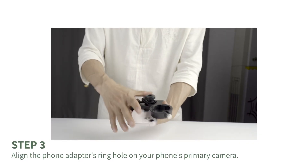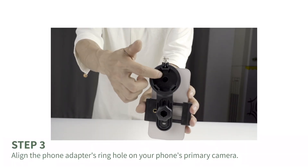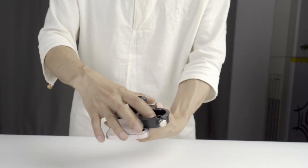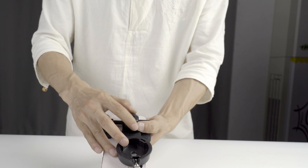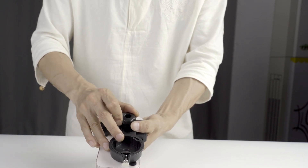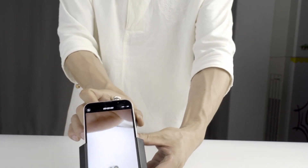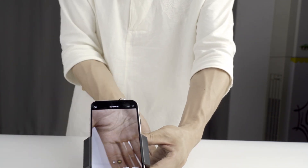Step 3. Align the ring hole of the phone adapter with your phone's primary camera. You can adjust the ring hole by moving it up and down. Then tighten the fixing knob to hold it in place. Make sure that the ring hole is accurately aligned with the camera lens. Only then can you get a high quality image.